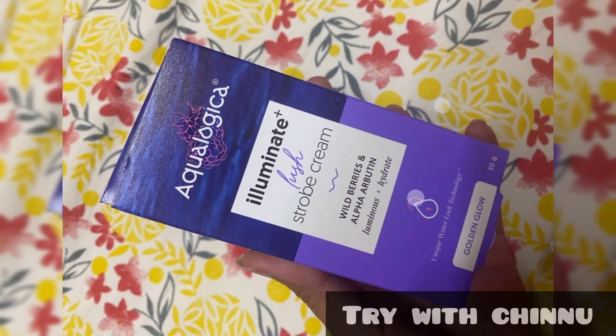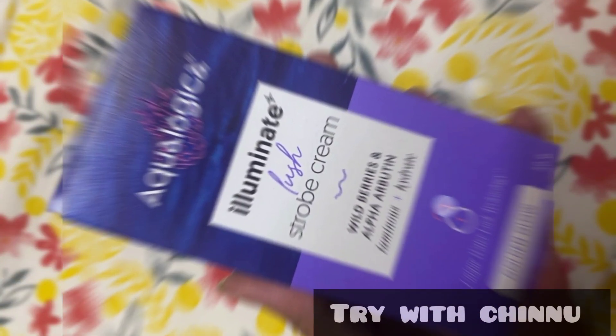Friends, thank you so much for watching our channel. I will show you a review of Acrologic Stroke Cream.